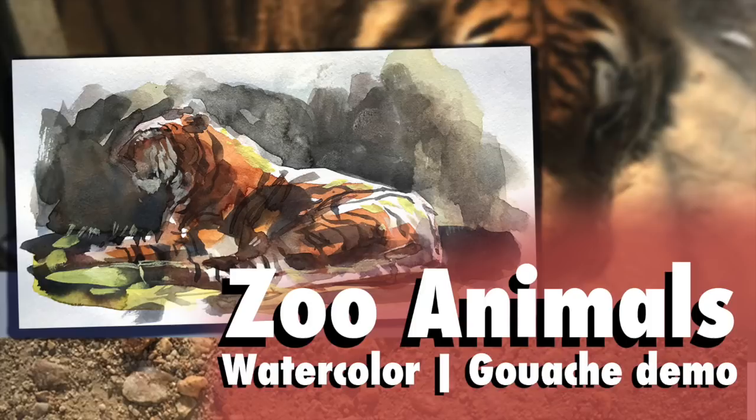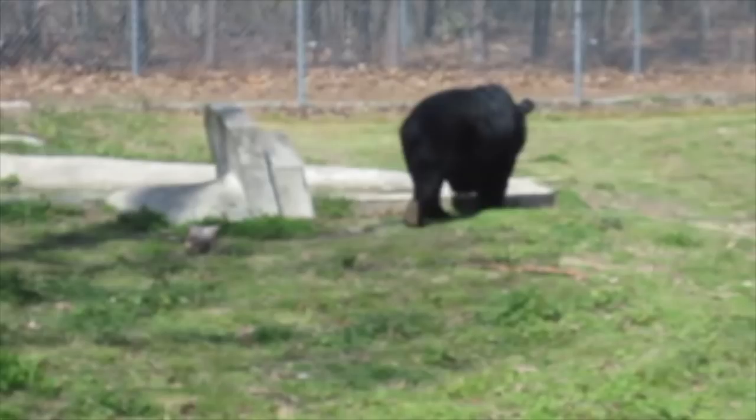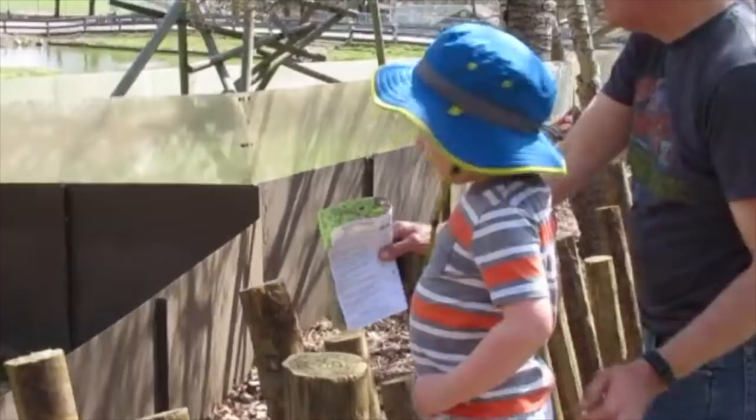Hey Art Family! Today I took my kids to the zoo and I got in a little sketching while I was there, and I decided to do a video on the great but very difficult practice of drawing animals from life. The challenge comes up a lot in the plein air painting workshops that I've taught, of just how to hit the moving target that is animals.